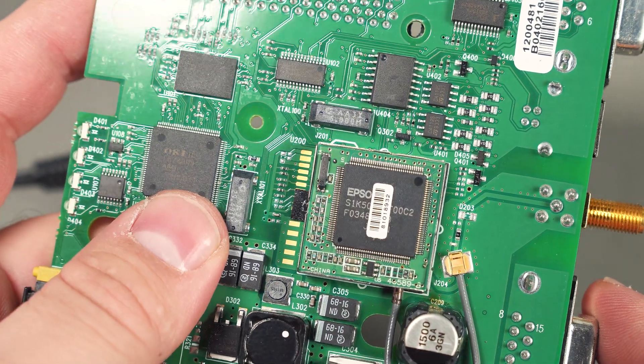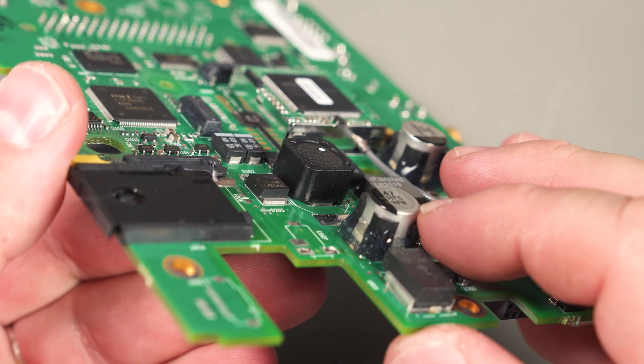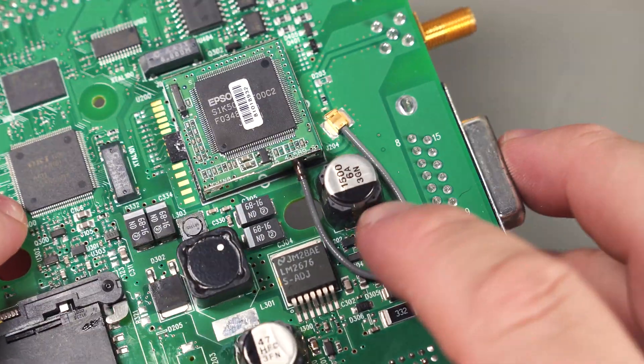The GPS module's CPU is made by Epson of all people — I thought all they made were dot matrix printers. On the large electrolytic capacitor they've gone a little crazy with some hot glue, on both of them actually.